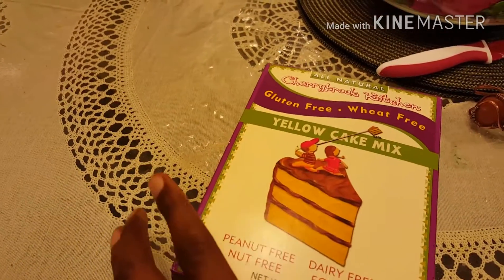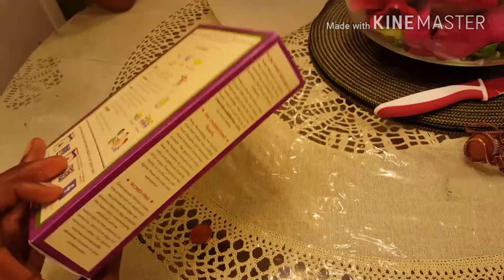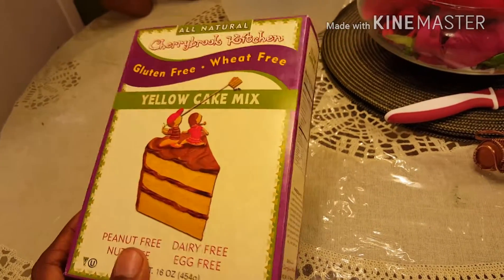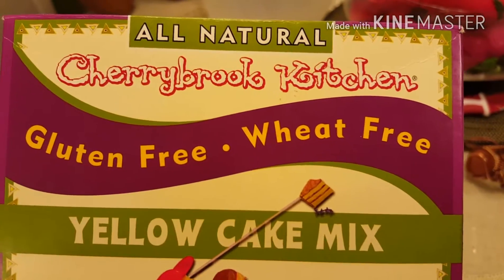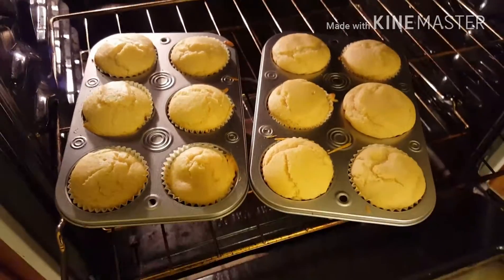What's good YouTube, today we got a product review coming at y'all with the Cherry Brook Kitchen yellow cake mix. We had a little sweet tooth the other night so we decided to run down to the organic store and pick these up. I'll be giving it a shot and doing a little review. Y'all see it's gluten-free, wheat-free, all natural — because that's how we do it over here. You gotta keep it natural.